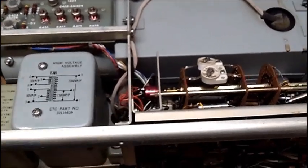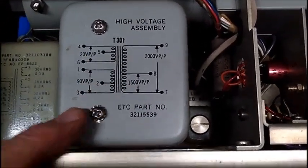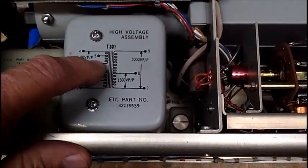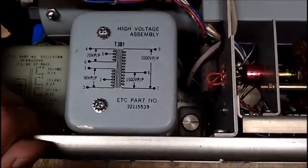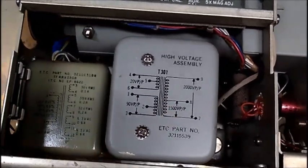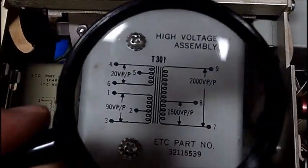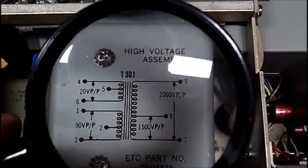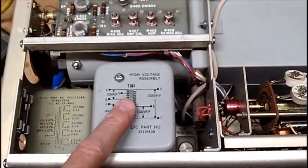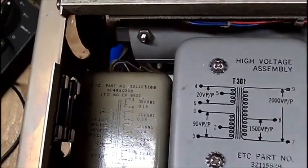Here's the high voltage transformer. I tried loosening these screws in anticipation of maybe the cover coming off, but nothing happened — it's solid. I don't know what these two screws are; I really don't have the service manual. There are voltage listings here, but it doesn't show anything about a diode inside. However, underneath it says DC voltage coming out, so it's obviously got to have a rectifier in here. This is the power transformer down here.